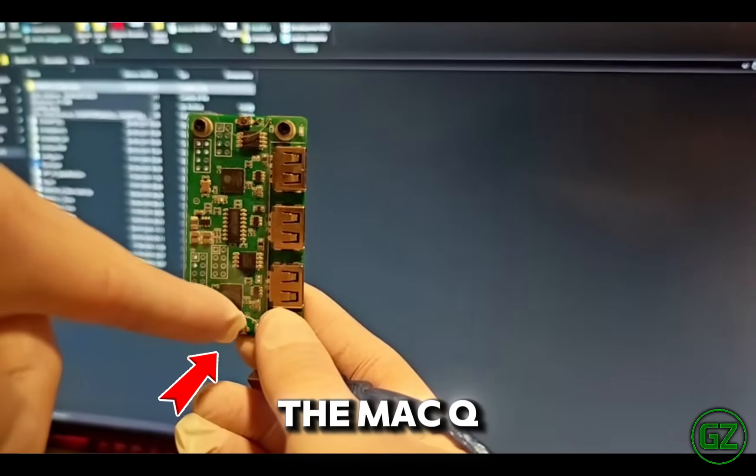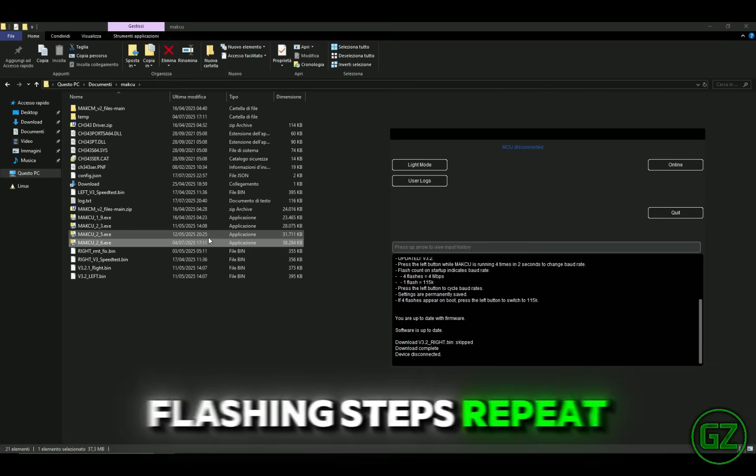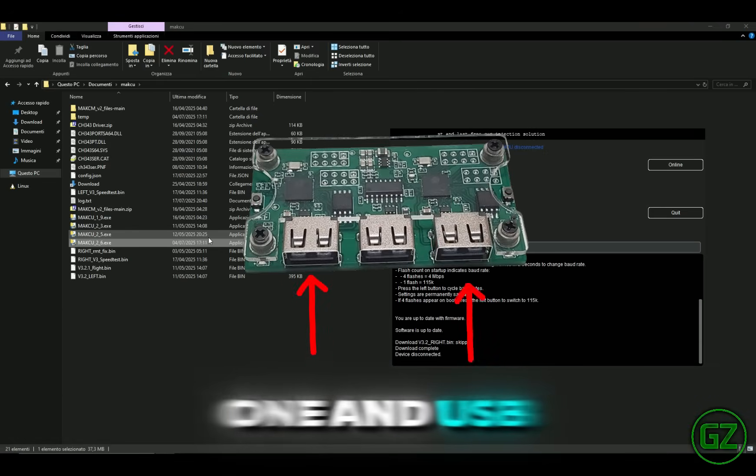Always hold down the button on the Mach-Q before connecting the USB cable. The flashing steps repeat for both USB 1 and USB 3.